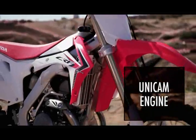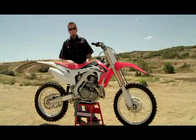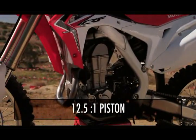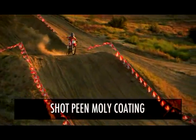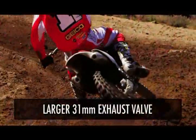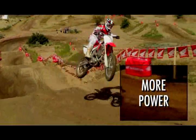The UniCam architecture has been a great design and we're able to build upon that for 2013. Some of the changes include a 12.5-to-1 piston that gives a little more hit right off the bottom, and the piston has a new shot-peen moly coating on the outside which decreases friction. We've also increased the exhaust valve size from 30 to 31 millimeters, which along with the twin exhaust allows the bike to flow more air through and make more power.